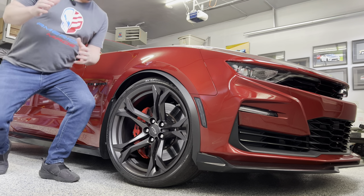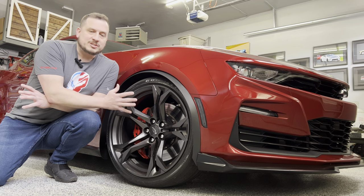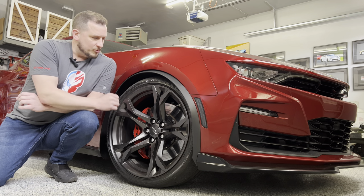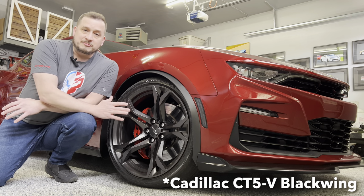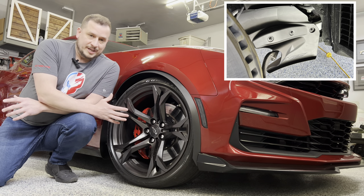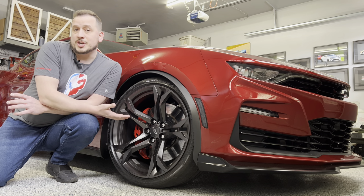Welcome back. This video is going to be all about keeping your brakes cool on track. There's an OEM piece from the Cadillac CT5 Blackwing that is designed for brake cooling, and I'll show you how to install them on your 6th Gen Camaro.